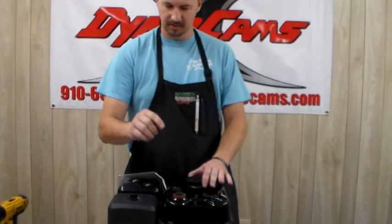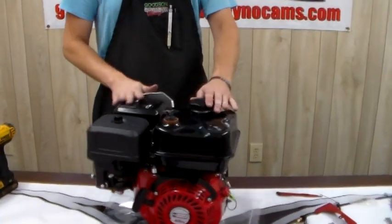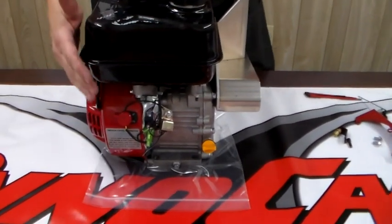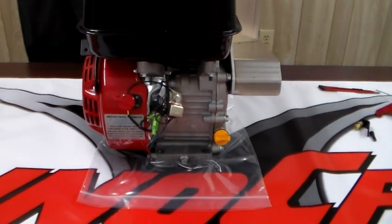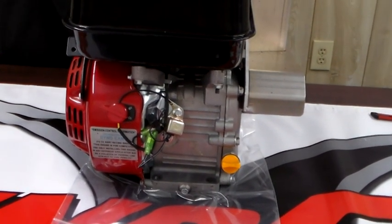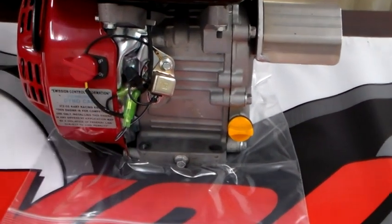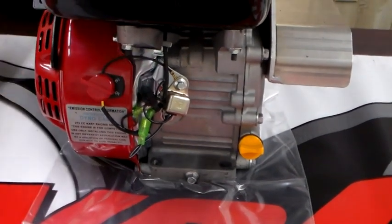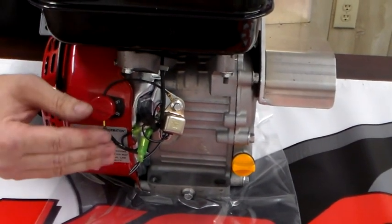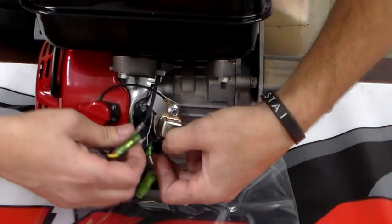Now we've got our cap vented, our tank vented, a working throttle linkage kit, and our chain guard installed. The last thing that needs to be done is your low oil shut-off sensor. This can be unplugged per tech rules. Guys who don't go by the rules end up getting thrown out for something that didn't help them in any way. You cannot cut these wires — even though the low oil sensor is no longer functioning and doesn't make any difference as far as power, the tech rules say they can be unplugged and taped up, but not cut off.